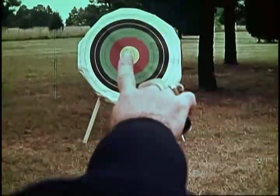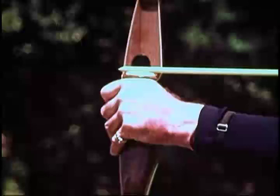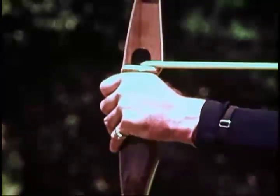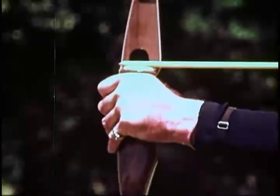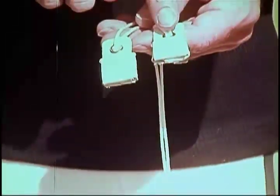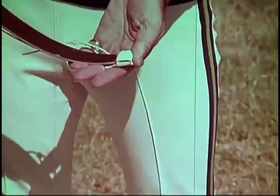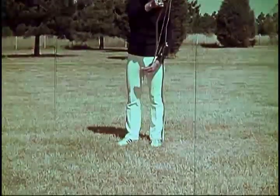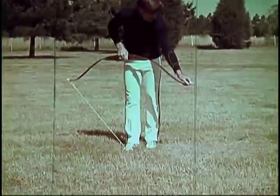Another determination is the selection of arrows. The arrows should correspond to the archer's draw length. At full draw, a target arrow should come even with the face of the bow. A bow stringer should always be used to brace the bow. The bow stringer is simply a heavy cord with leather pockets attached to the end. The small pocket is placed on the top limb of the bow and the large pocket on the bottom limb. Stringing the bow then becomes a simple operation of placing the foot on the cord and raising the handle of the bow until the bow string can slide into the knot at the end of the upper limb.